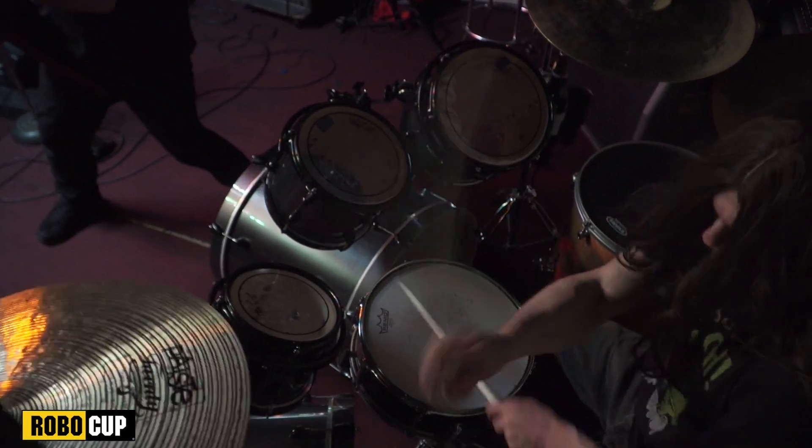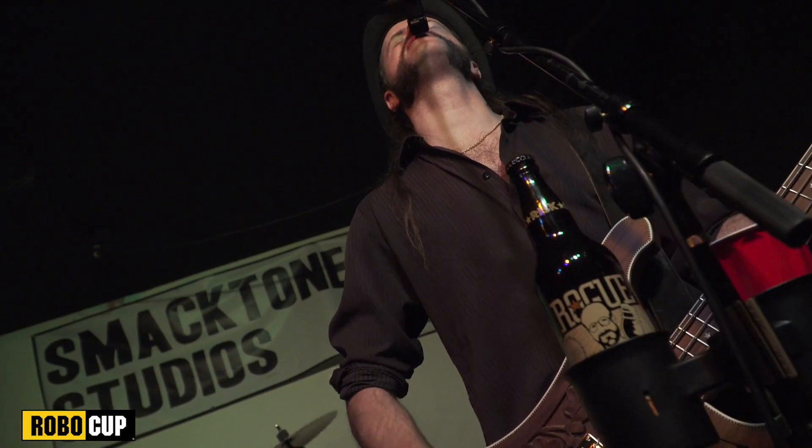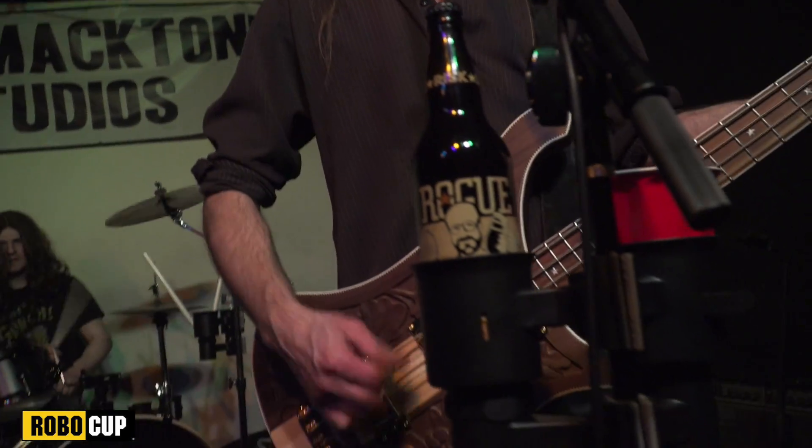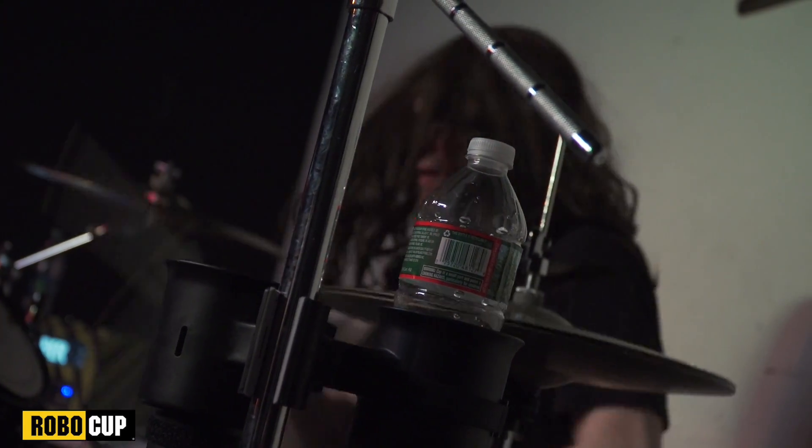And how do these rockers avoid spilling sticky cocktails onto their stage and keep beers safely away from their amps, mixers, and other equipment? RoboCup! Patented clamp-on dual drink caddy that travels with the band.